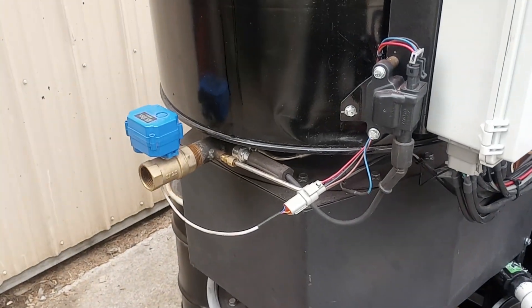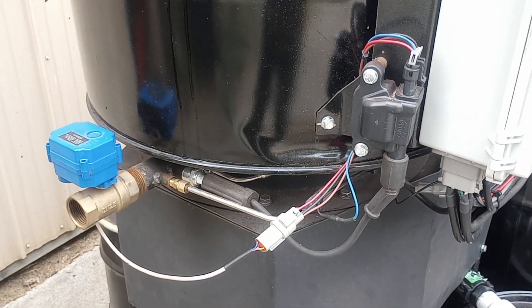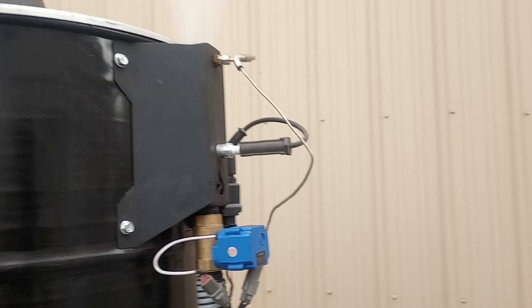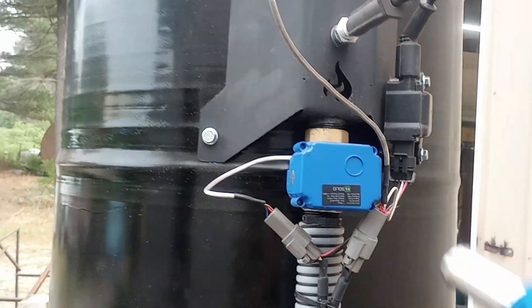That goes off, so that shuts the valve off — that valve was only on for about five seconds. The flare cut valve is open, so I'm going to go ahead and light it.